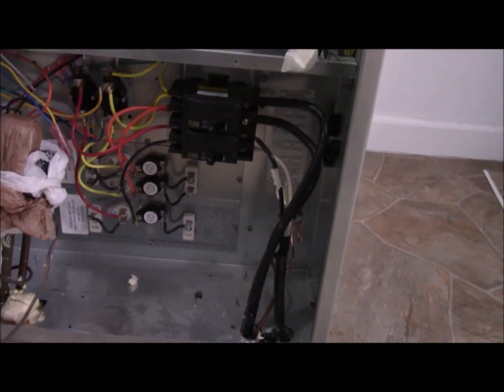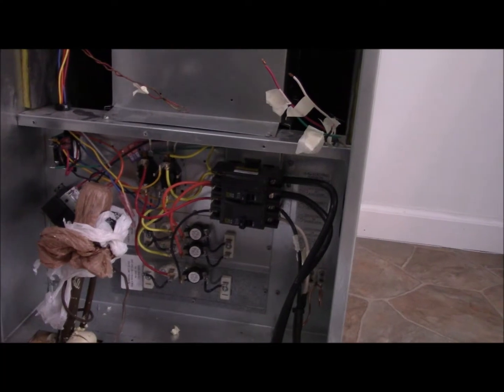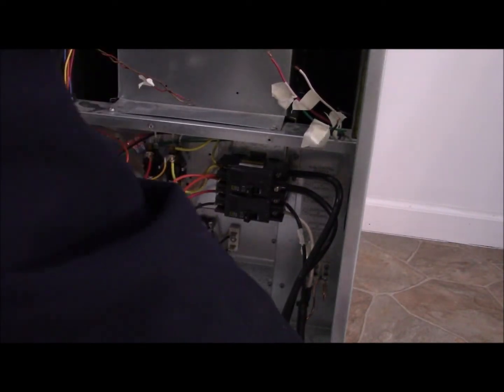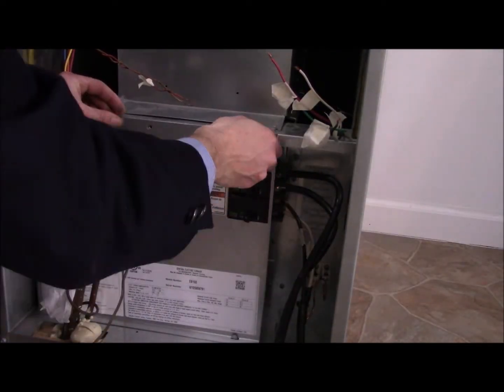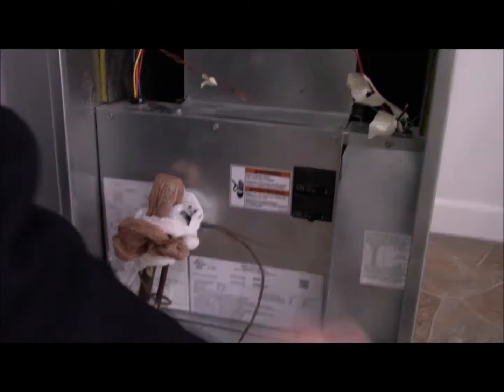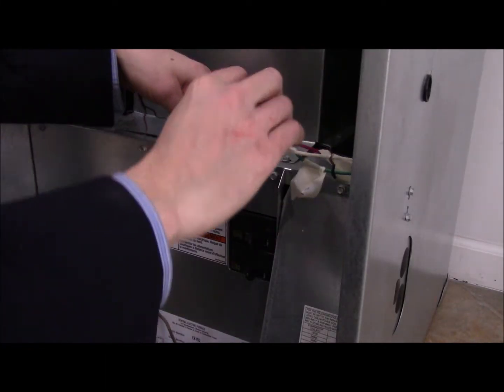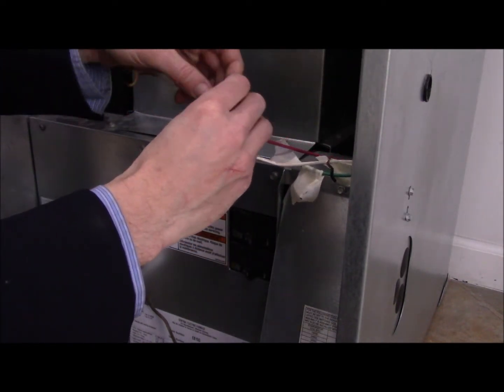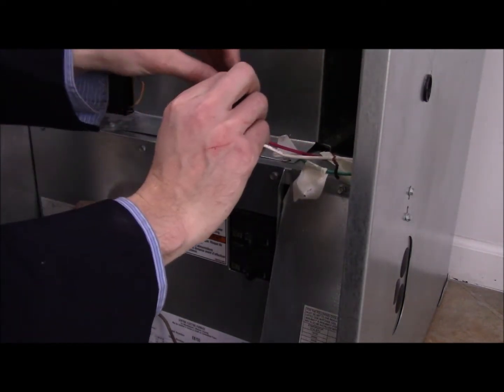These wires are hooked back up. Now we need to hook up these signal wires and then we should be good to go. We took a few of these plates off so we're going to put them back on. Looking at the label here — red to red, pretty straightforward — we wrap it around there.